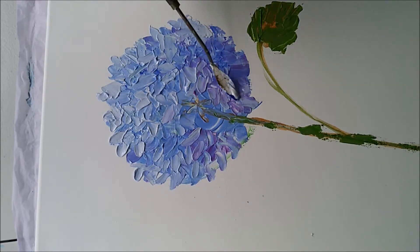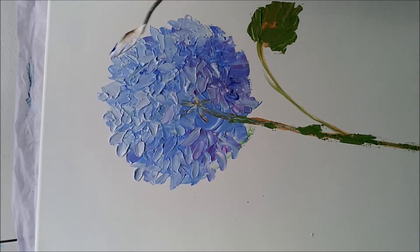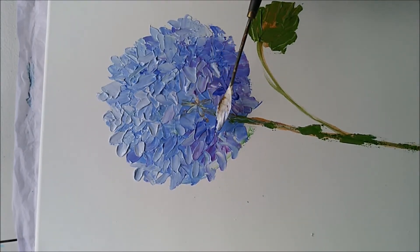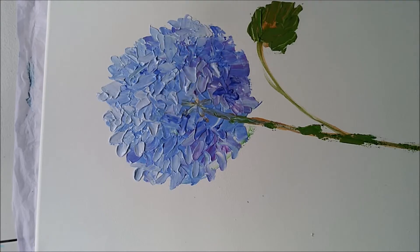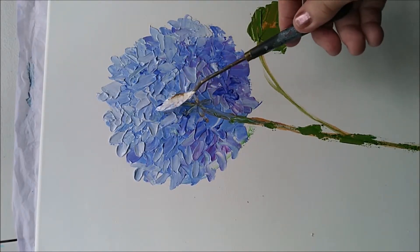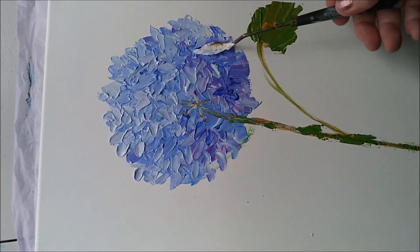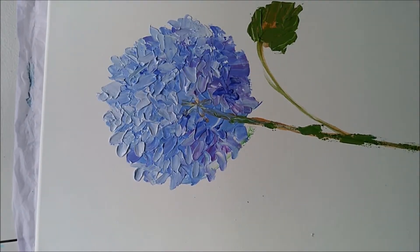I'll make it a bit shadier down the back here, a little darker. I do get lovely texture with this medium — Liquitex Professional Flexible Modeling Paste. And this technique, if I didn't say it before, is called impasto, which is an Italian word meaning paste. Sounds delicious, doesn't it?